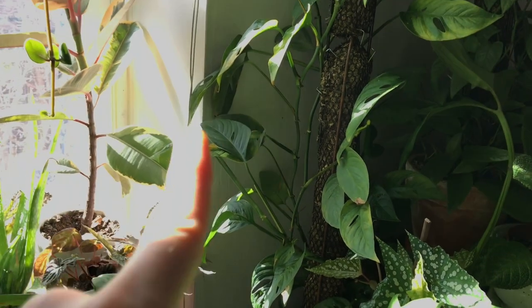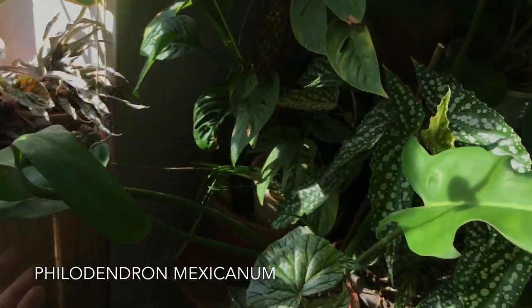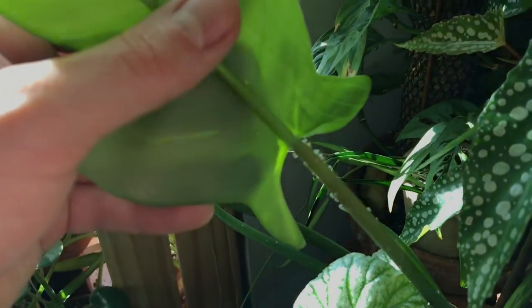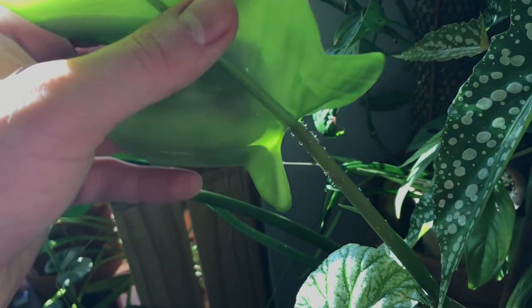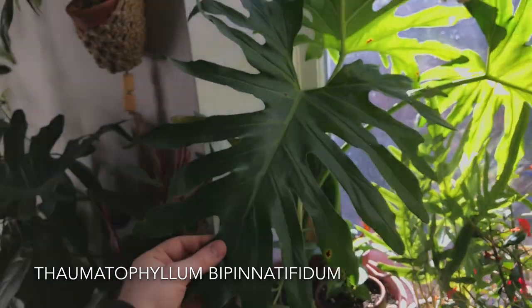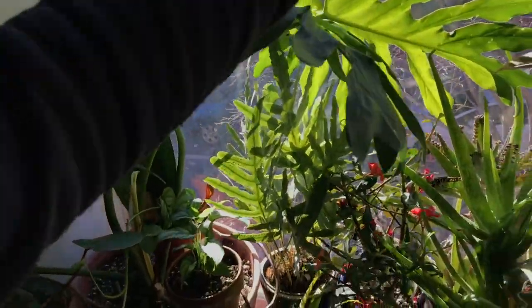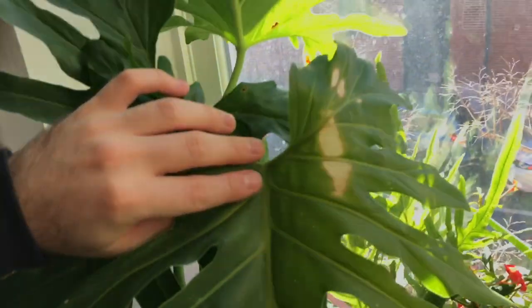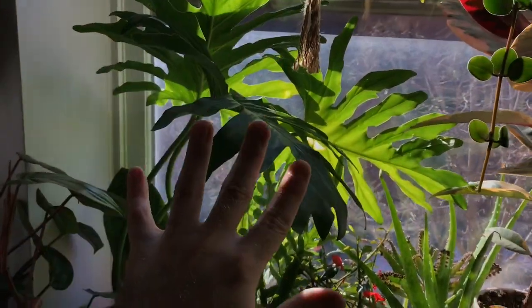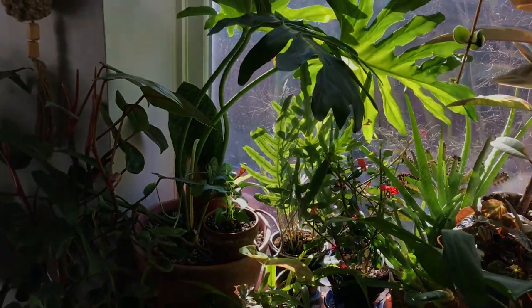Right below that I have this really lovely Philodendron mexicanum — rather small still, but you can see a few leaves. It's putting off some sap from here — I think these are like the extra floral nectaries. Moving along, I have another thaumatophyllum — this is a Thaumatophyllum bipinnatifidum, probably your more standard thaumatophyllum. I'm definitely giving it a lot of light; you can see this leaf has a burn scar on it, so I should probably turn it.